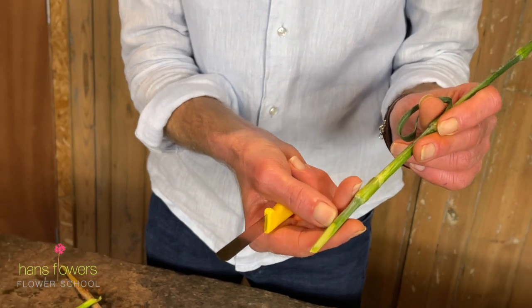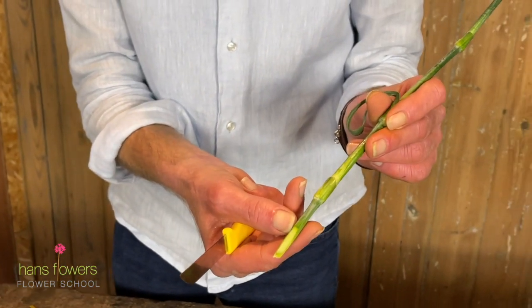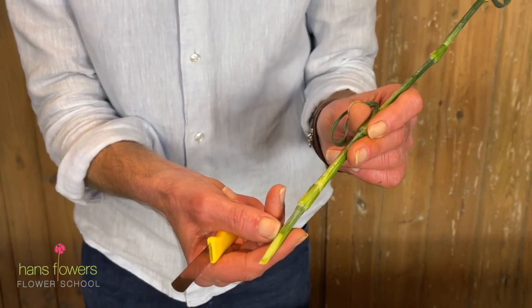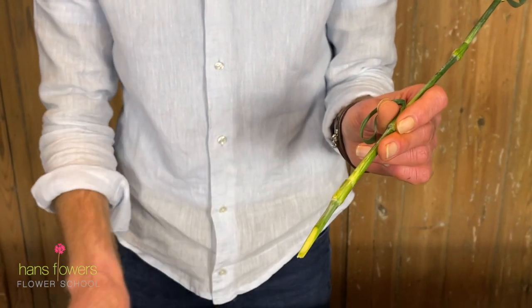What exposes as much of the centre of the stem to the water, which means that the flower will just drink much better. And the knife, you can see, creates a really beautiful clean cut.